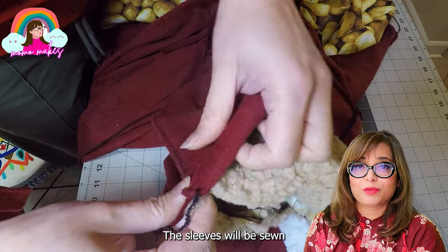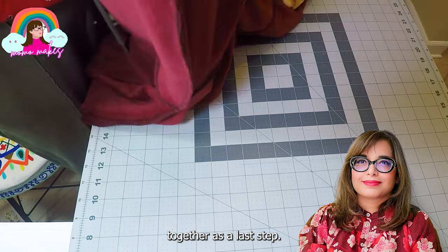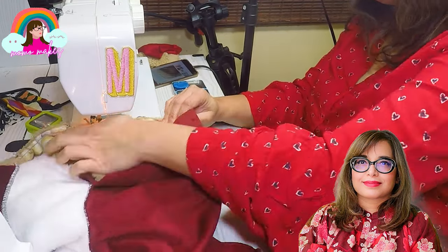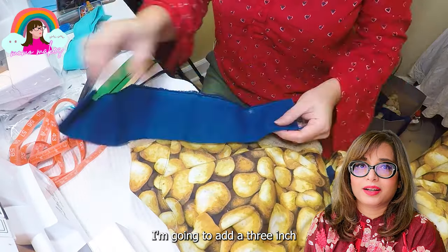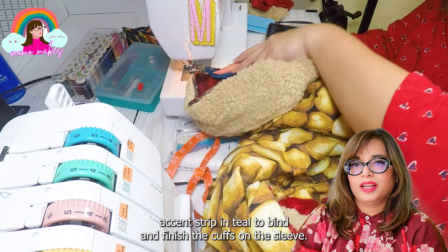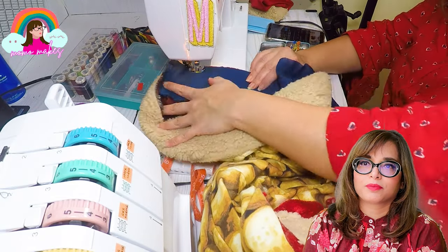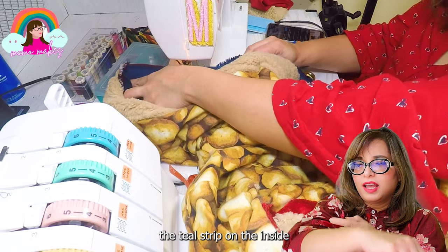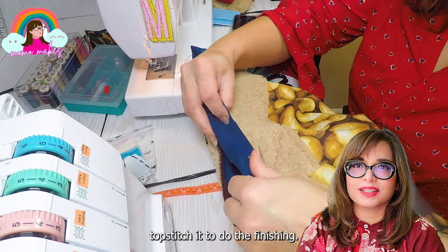The sleeves will be sewn together as a last step. I am going to add a 3-inch accent strip in teal to bind and finish the hem on the sleeves. I place the teal strip on the inside, stitch it, flip it over, and do a top stitch to complete the finishing.